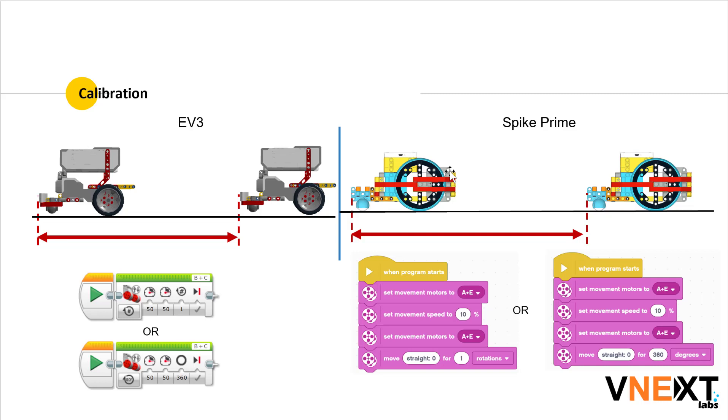Correspondingly, as you can see on the right-hand side, in Spike Prime we specify the ports of our choice, the speed, and set the robot to move straight one rotation of the wheel, or a 360-degree spin of the wheels. Then we measure the total distance covered.